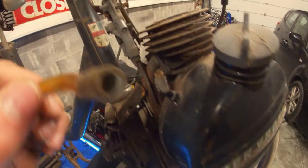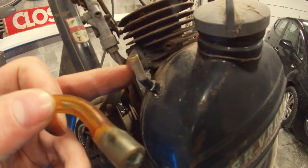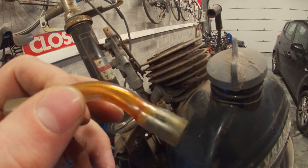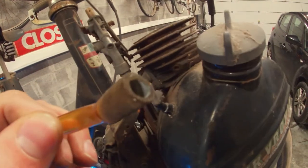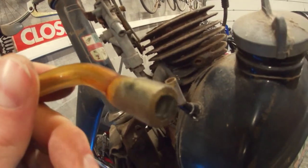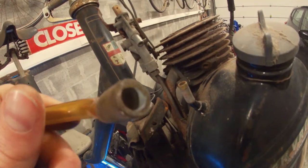Check this out — I've actually pulled the paint off the return line with the rubber line. This thing is so dry rotted and has completely fused with the paint apparently. As soon as I pulled it off I just stripped all the paint with it. Pretty funny.